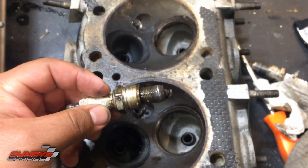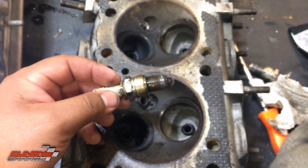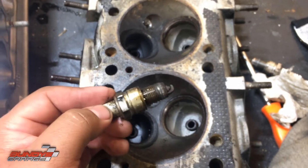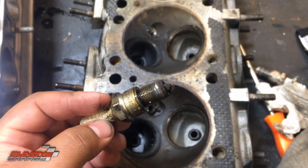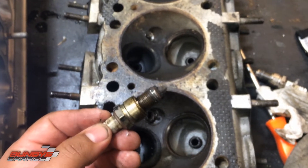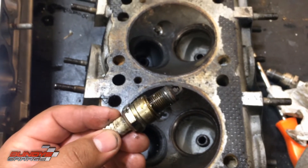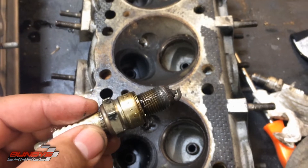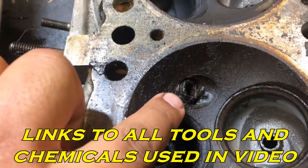Somebody either cross-threaded these spark plugs or failed to use anti-seize. I know I'm going to get hate comments for this, but if you have an aluminum head and aluminum spark plugs, use anti-seize. Steel head with aluminum spark plugs — use anti-seize. Steel head and steel spark plugs — use anti-seize. When you reinstall spark plugs, always use anti-seize. Obviously if you haven't done enough heads or spark plugs, you don't know these things get stuck. Or you're going to end up like this and have to take the head off.